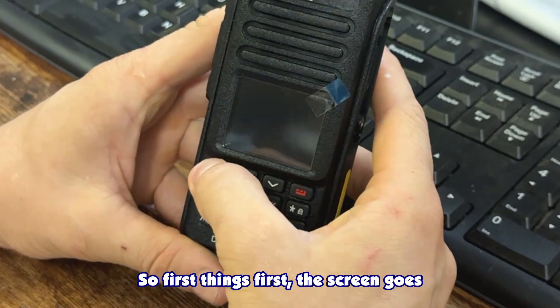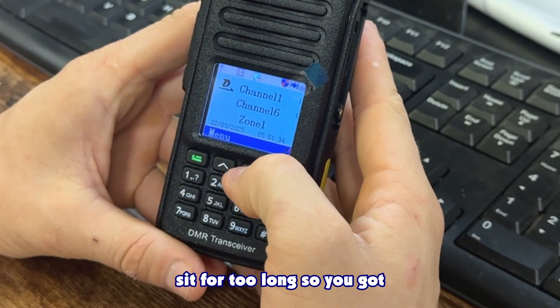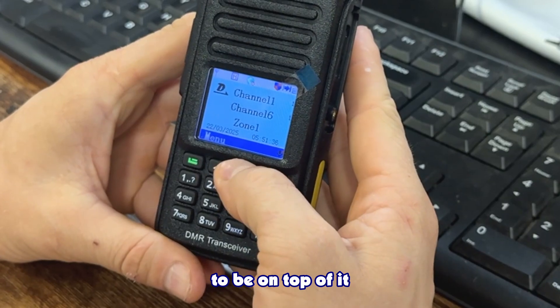First things first, the screen goes black after you let it sit for too long, so you've got to be on top of it with your button presses.